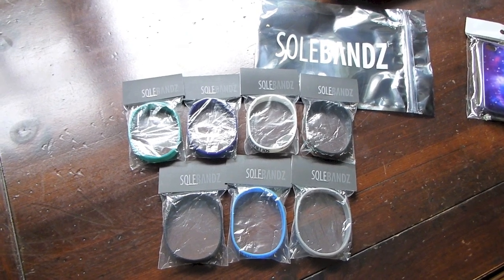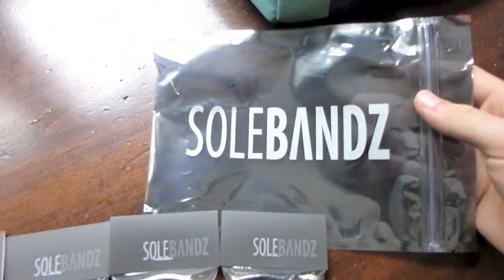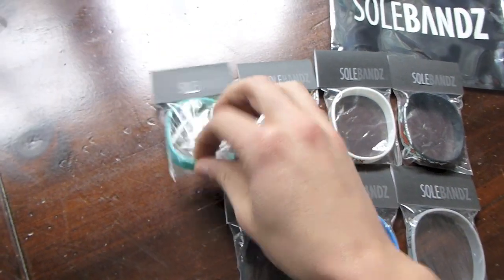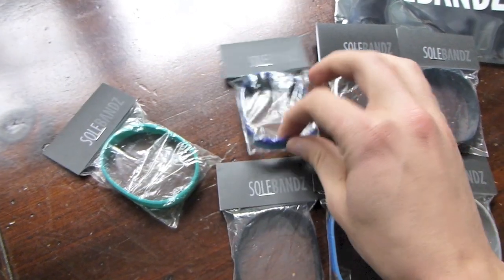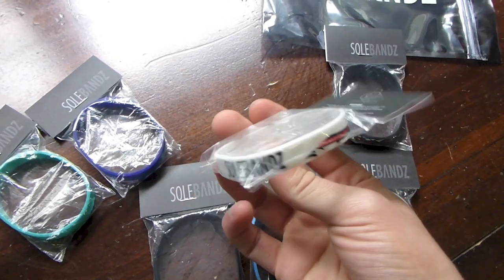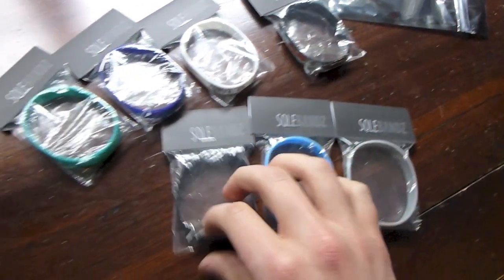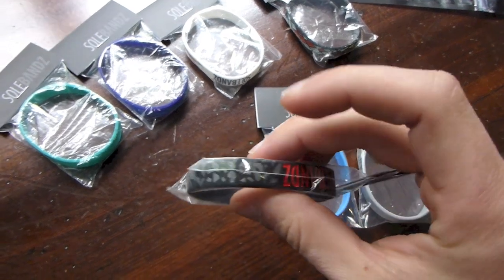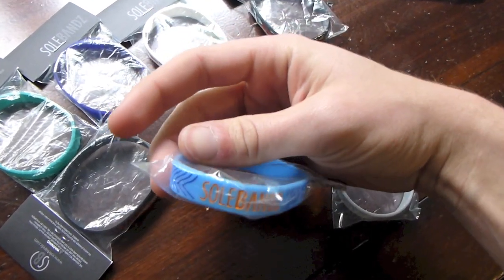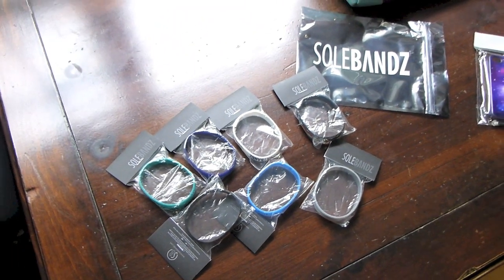I got a package in the mail from the people over at Soul Bands. First off, they sent it in a little infrared-looking bag, same thing you get with the Infrared 6s. They sent out seven bracelets: got the MVP, Grape Jelly, the Rabbit, the Bright Venom, the Chuck, the Water Dragon, and finally the Cool Gray. Big shout out to Soul Bands for sending these out — really digging their bracelets.